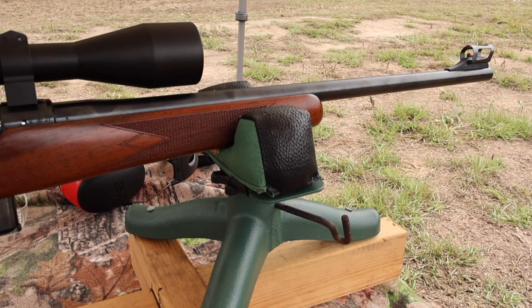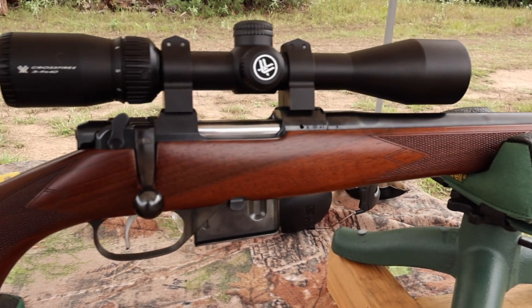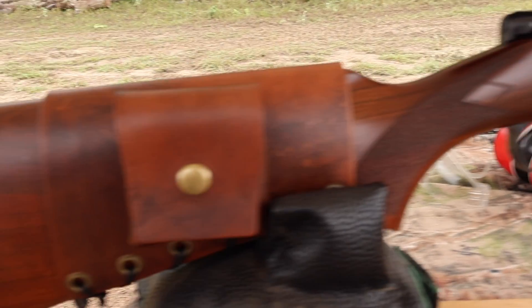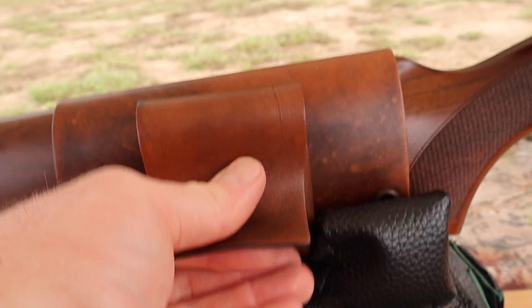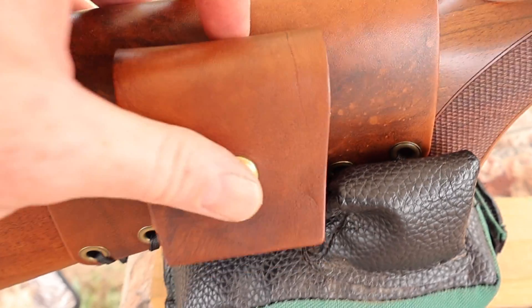It's got an 18 or 18 and a half inch barrel — I don't exactly recall. Chambered in .223 of course. Up top I've got a Vortex Crossfire 2 3-9x40 scope. Coming on back, I've got one of my leather cartridge pouch cuffs which incidentally perfectly holds a CZ 527 magazine — coincidentally enough, so it works for that as well.